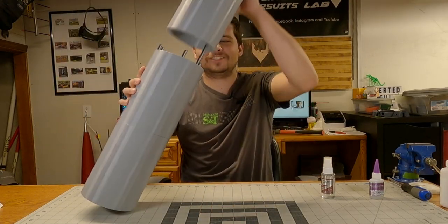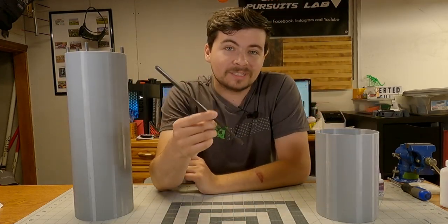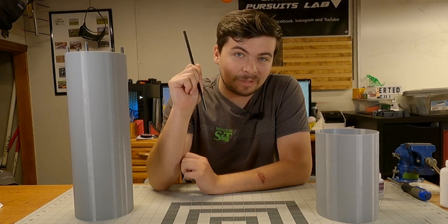Hey gang, welcome back to Inverted Pursuits Laboratory. What you just saw was me cutting the carbon fiber rods we're going to be using inside the upper section of Preter. Welcome back to Project Preter. This week we're working on the upper body section.